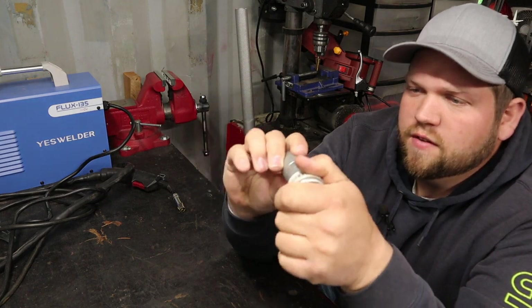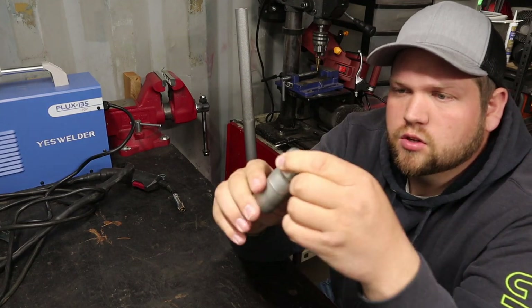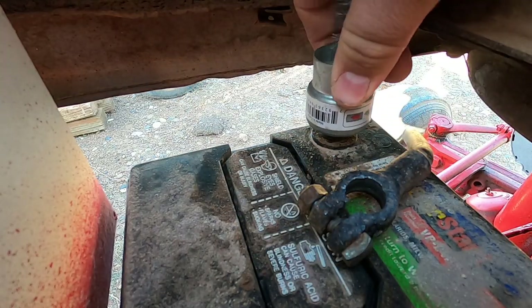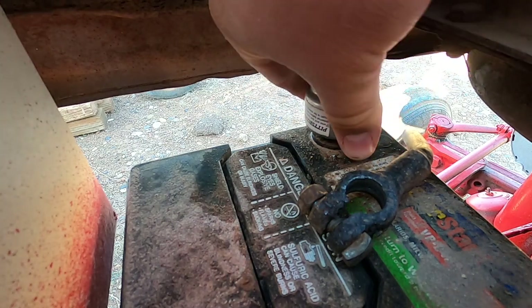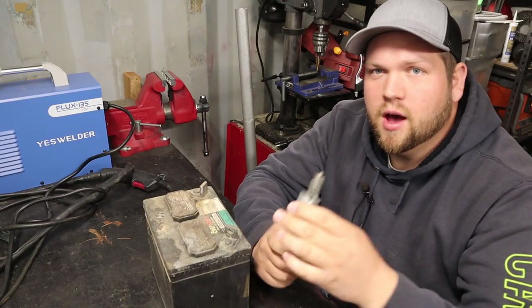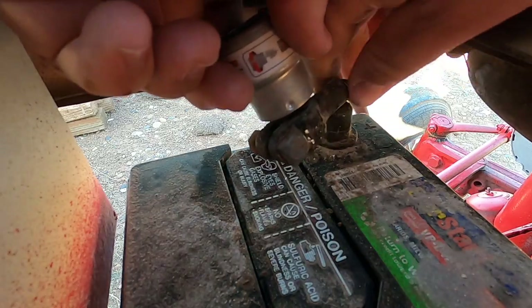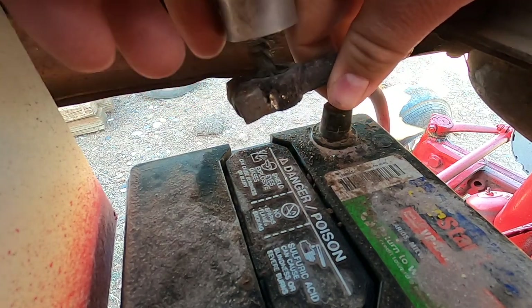So this first tool is a very, very simple tool. It is just a terminal and post cleaner. On the inside here you have this wire brush and you stick that on the post and you rub it back and forth and it cleans the posts up. Then if you take this cap off, you have this wire brush and you just stick that inside of the terminals — your cable — and you run it back and forth and clean them up.